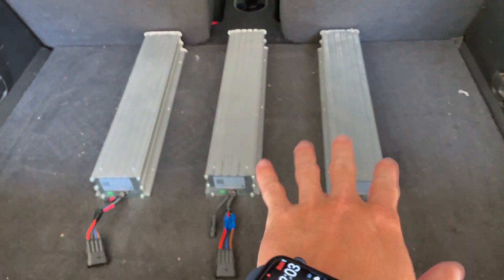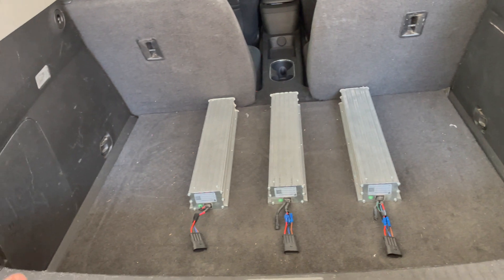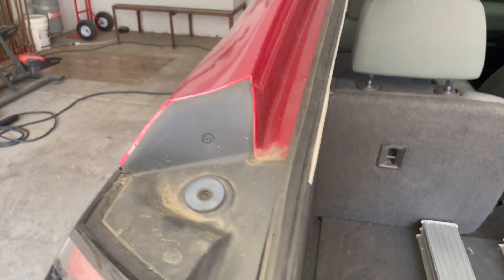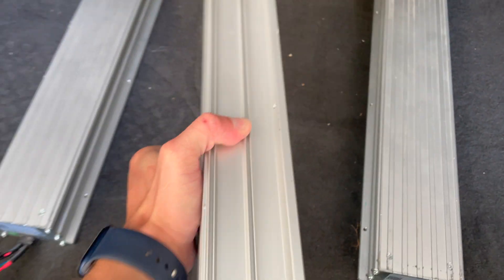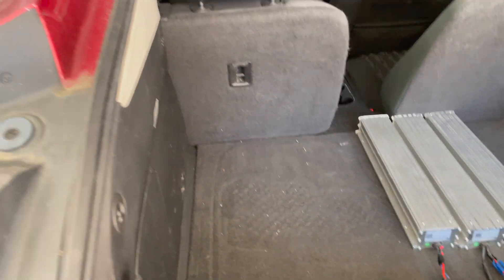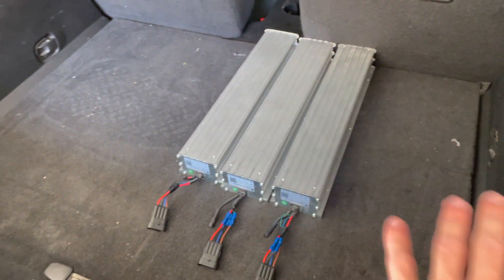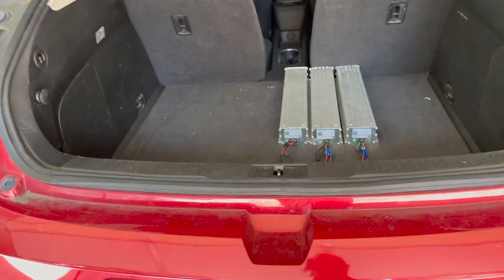So these are the lithium batteries I'm talking about. You can buy a bunch of these, parallel them together, and create a system that you could plug your charge cable into, which would then plug into your car. You could fit quite a few of these back here — they do have some weight to them, but not a lot compared to the amount of power you get. You could build a pretty big charging system out of all of these just by having multiple of them, and you've essentially extended your vehicle's range.